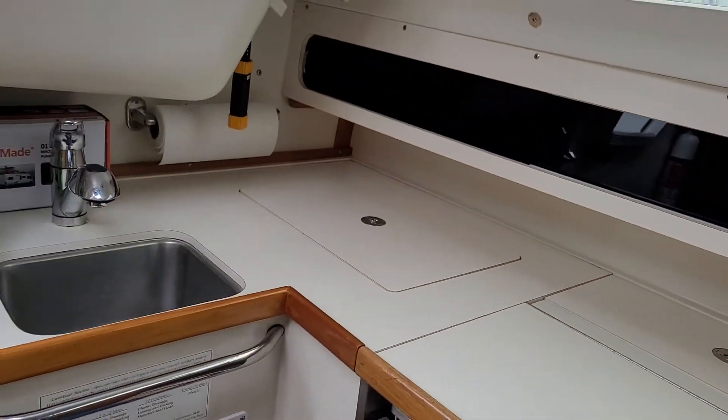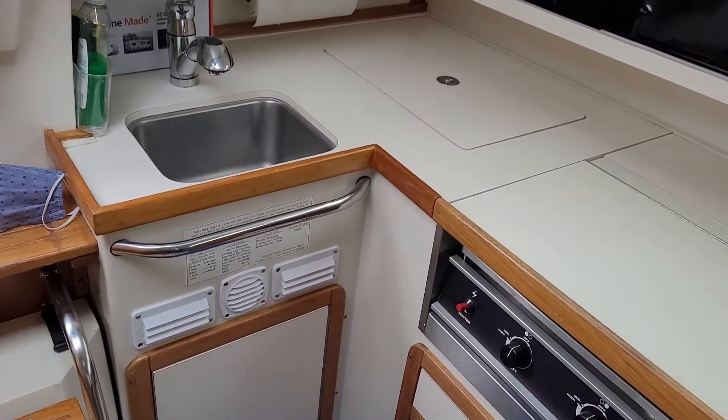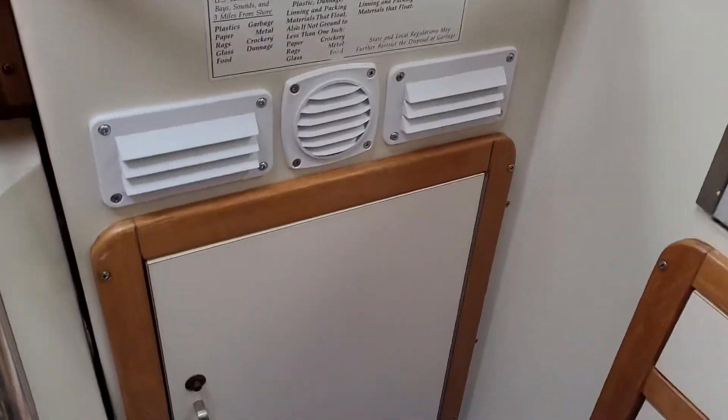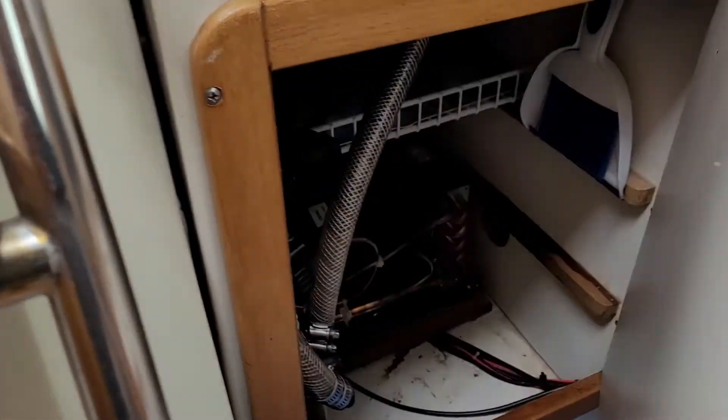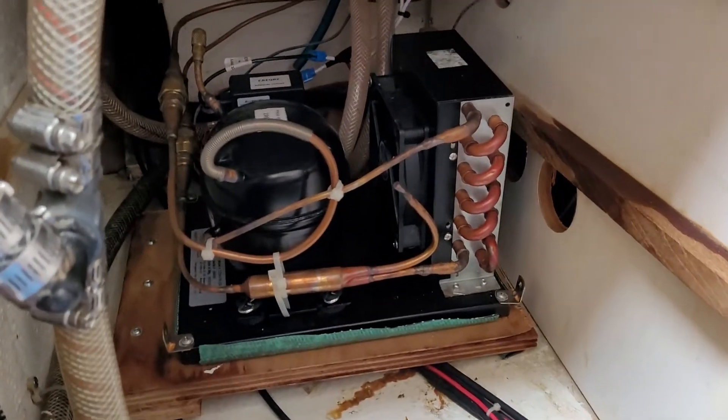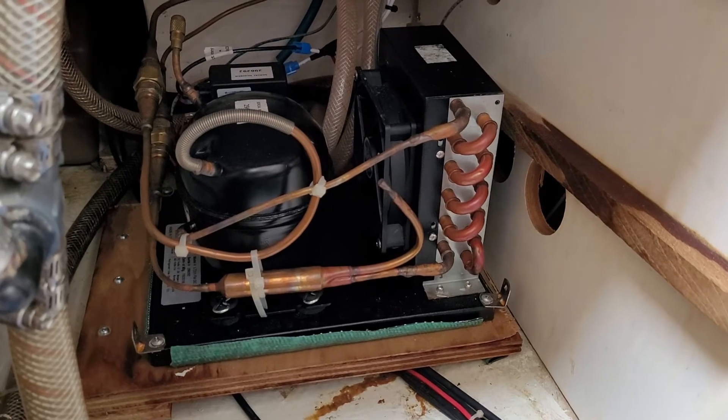As far as the compressor is concerned, in our case the icebox was right next to the sink, and we were able to put the compressor actually right underneath the sink — and there it is right there. It's super quiet and uses very low power.